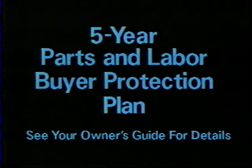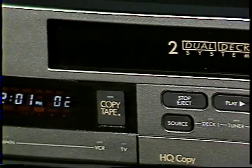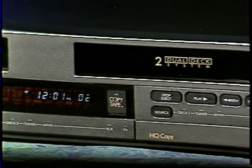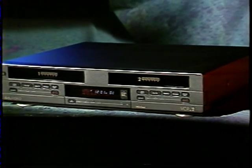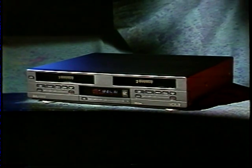So, again, congratulations. You've made a very smart purchase. Your VCR2 does things no other VCR has ever been able to do. And in the next half hour or so, this video manual will help you become a VCR2 expert.